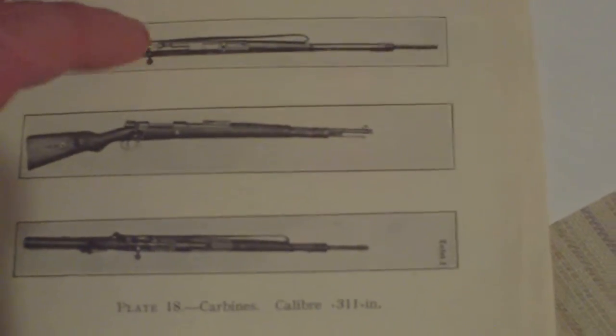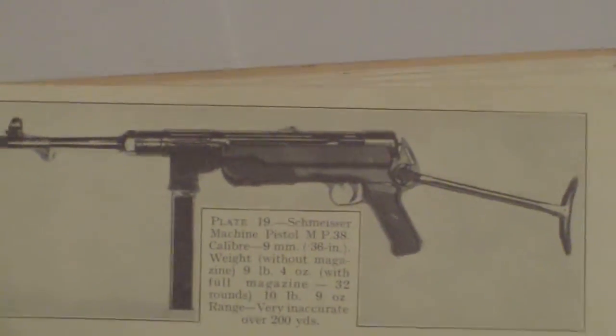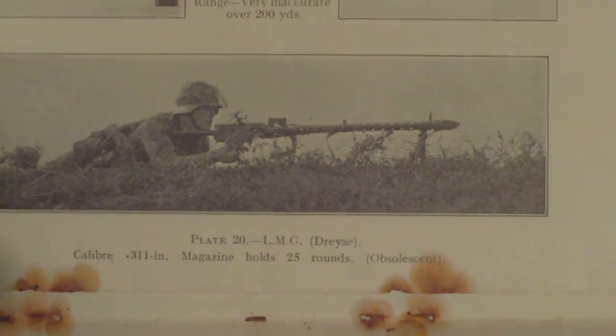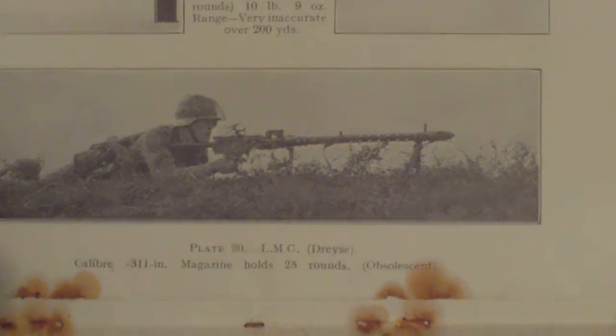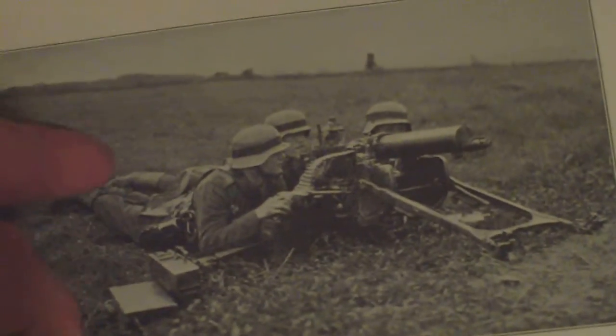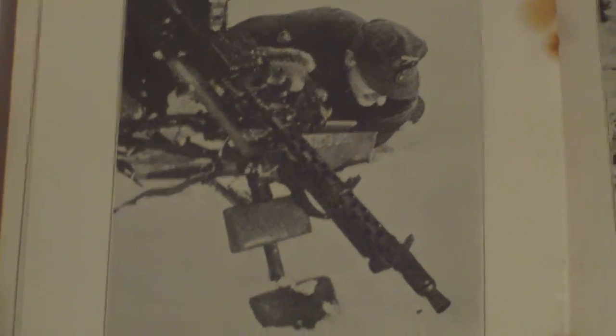Small arms are covered next: the rifle G98 and carbines. The Schmeisser machine pistol MP38 is noted as very inaccurate over 200 yards. LMGs covered are the MG15 and MG13 (obsolescent). The 08 HMG is also listed as obsolescent. The MG34 is highlighted as a dual-purpose weapon with a very rapid rate of fire.